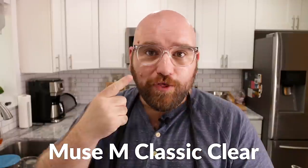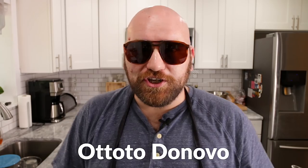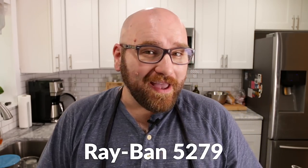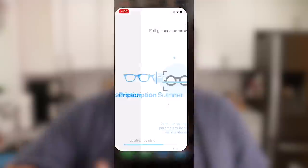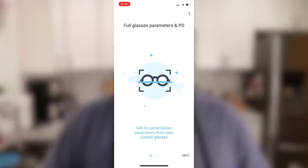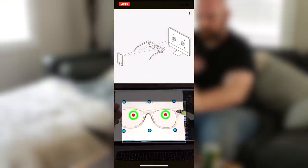The glasses I got are the Muse M Classic Black, the Muse M Classic Clear, some cool sunnies — the Auto De Novo — some Ray-Bans, the Ray-Ban 5279, and the Marvin. If you don't have your prescription ready, it's really easy — download the app from GlassesUSA.com where you can scan your current glasses. Within 10 to 15 minutes you'll have your prescription ready. It is FDA listed, easy to use, and super accurate.